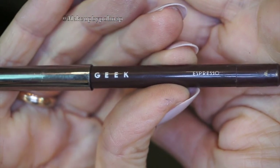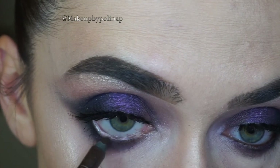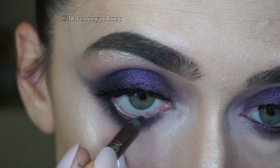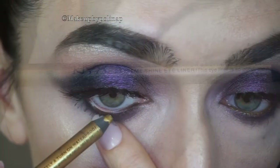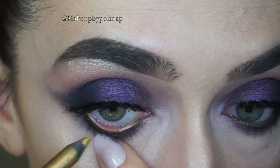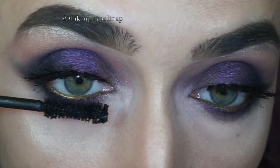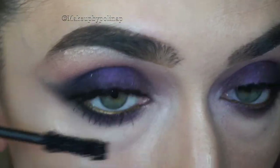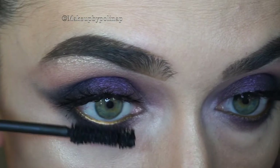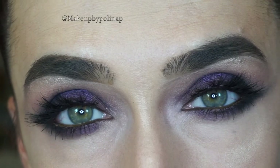For my waterline, I decided to go a bit darker, so I'm taking Espresso Full Spectrum Eye Pencil by Makeup Geek. To make the purple pop, I'm taking NYX Slide On Pencil in Glitzy Gold and apply it as well onto my waterline. So this is the final look for the eyes.